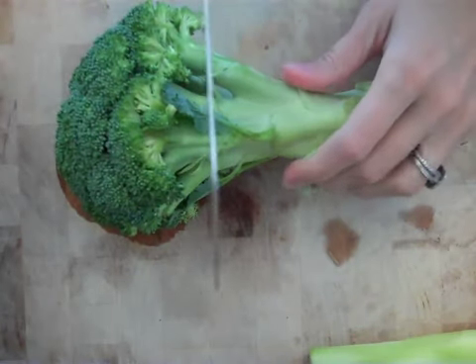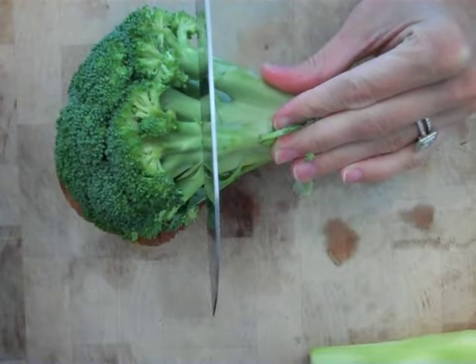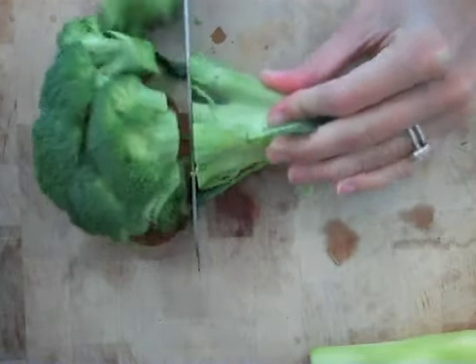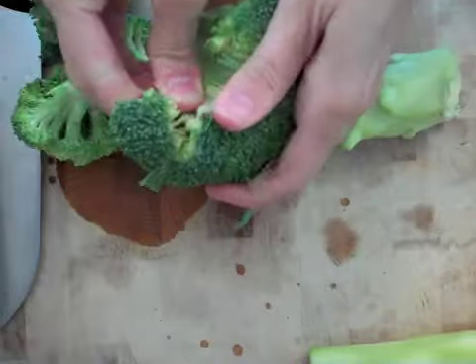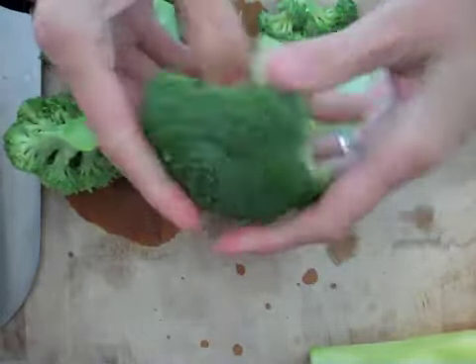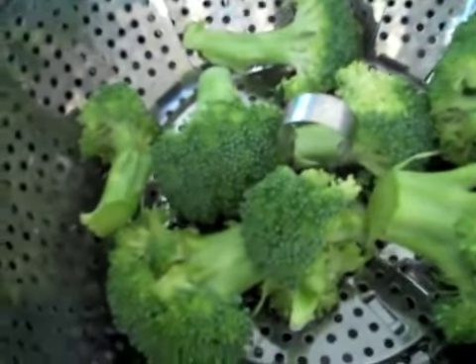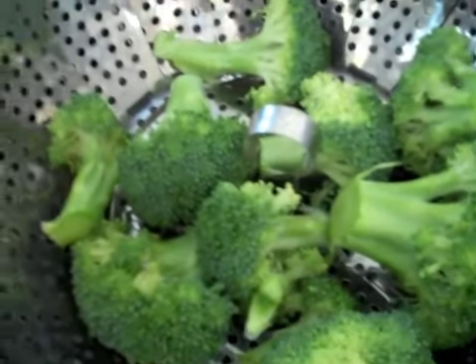The first thing you'll want to do is trim the florets off of the stem of the broccoli. Break off the florets so they're in smaller pieces. While you're waiting for the water to boil, you can go ahead and place the broccoli florets in the pot.